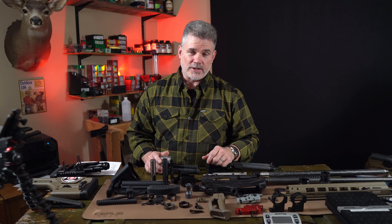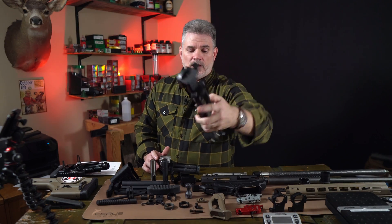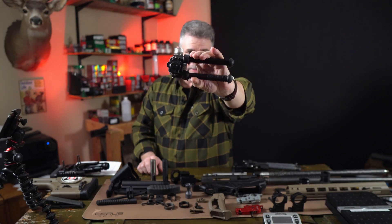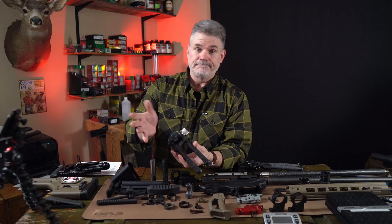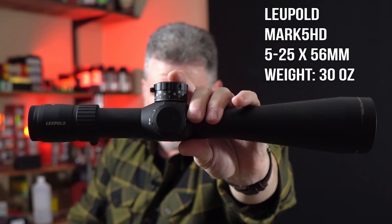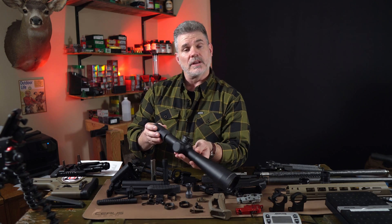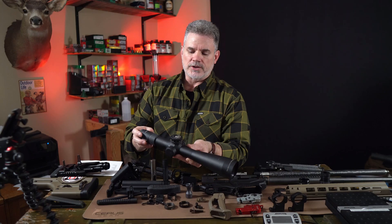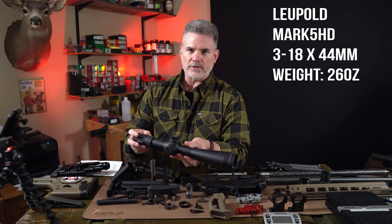There are two more things we're going to have to look at for Project Zero-G: what bipod and what scope we're going to use. We've been using the Skypod — we like it a lot, great adjustability and functionality — but we've also shot the Atlas, and these are also great bipods. We might end up going with the Atlas because it will get us about six ounces of weight savings just by changing the bipod. For the scope, we've been shooting the Leupold Mark V HD 5-25 and 7-35 in competition. They have great glass and fantastic adjustments and are fairly light for their size, but if we need a few more ounces, we might go with a 3-18 Mark V HD since it's a little lighter.